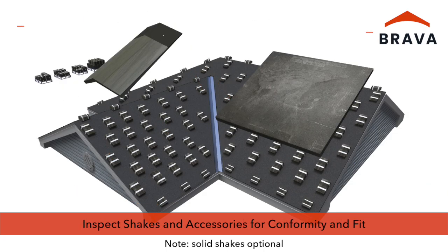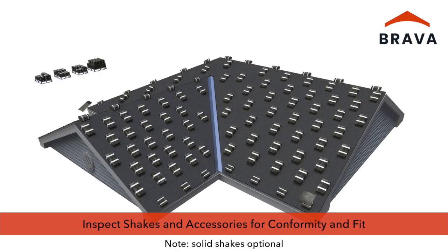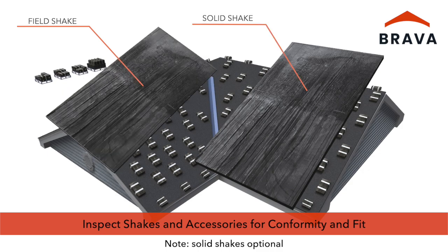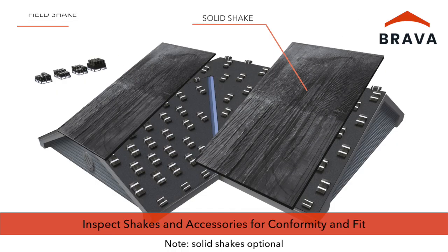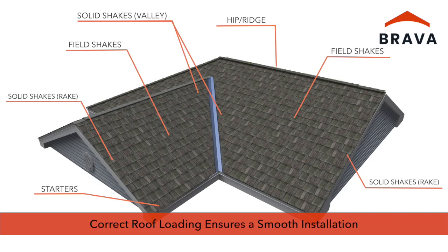All shakes and accessories should be inspected before and during installation for conformity and fit. Standard field shakes have a structural ribbing on the back. Optional solid shakes are available to provide a clean solid edge when cut at rake, valley, and other details. Having the products correctly loaded on the roof ensures a smooth installation.